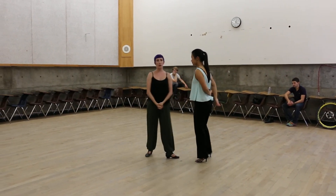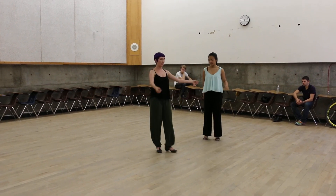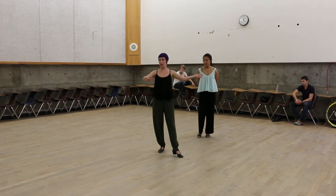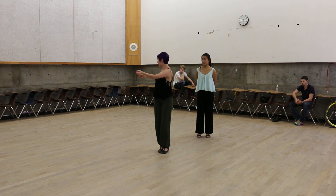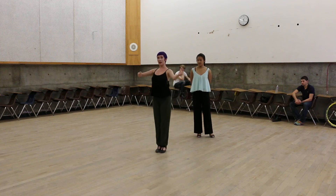We also talked a little bit about Molinete technique. For leads, this is definitely led with your chest, but you don't want to be leading with your chest and leaving your feet behind, because that makes things unclear. So we lead with the chest, but our feet come with us.